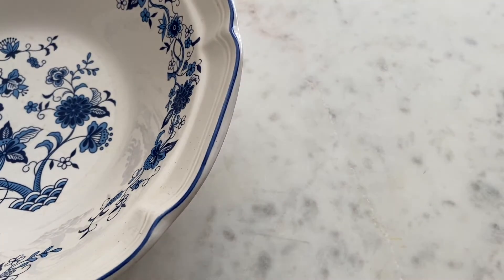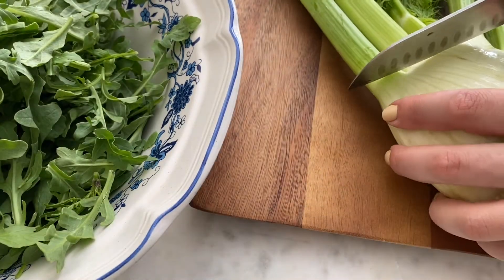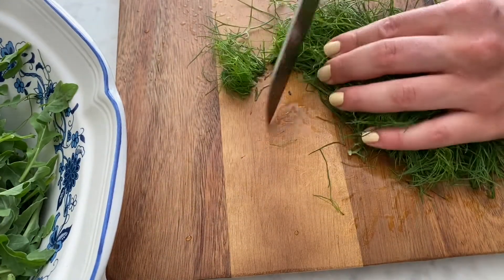Then grab a large bowl and throw in arugula — I'm using an entire bag. Now chop up your fennel. Make sure to slice them thinly and keep the fronds that almost look like dill. You will roughly chop that and put that in the salad also.